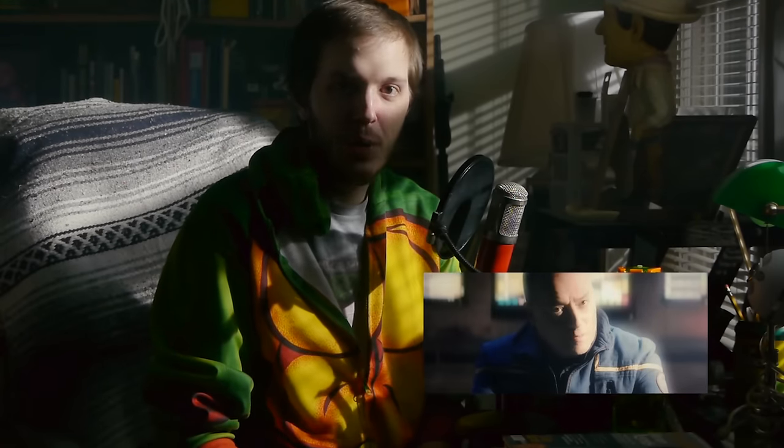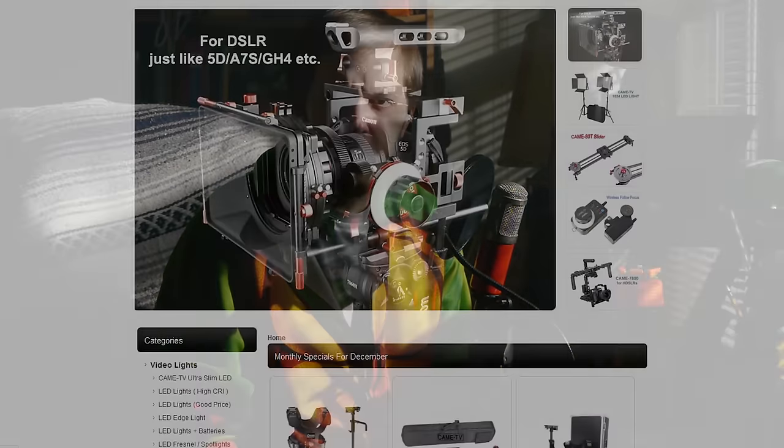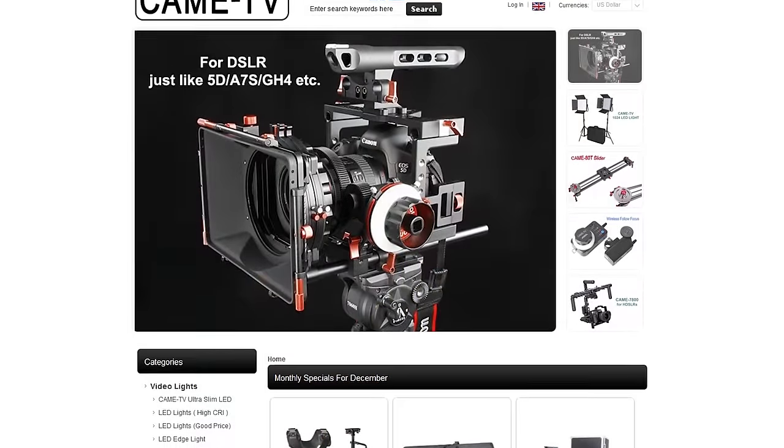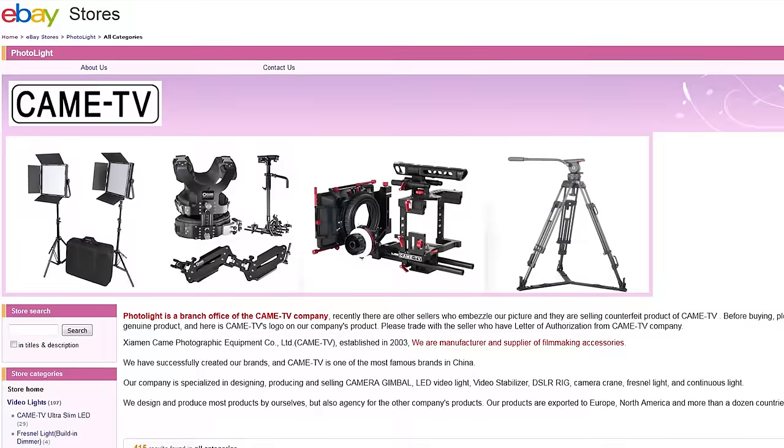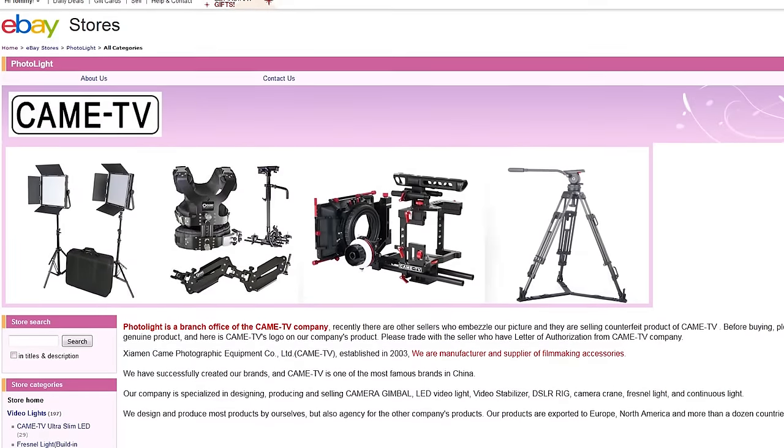If you haven't seen that, you can check it out somewhere around here on the screen — there's a link. In the meantime, I'm going to bring you a review of the 1.2-kilowatt Chinese HMI Lite, which is a clone of the Arri Lite that does the same thing. The particular brand I bought was by KameTV, and the name of the seller on eBay is Photolite. It's kind of confusing, and there are a lot of different sellers that seem to all be selling the same product, but this is my experience with Kame/Photolite.